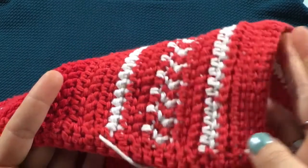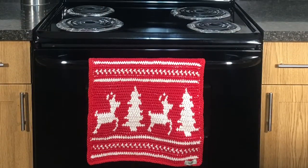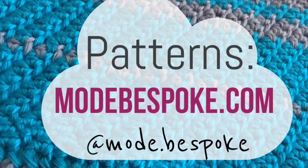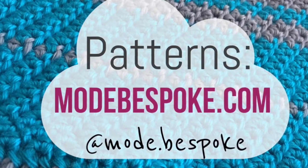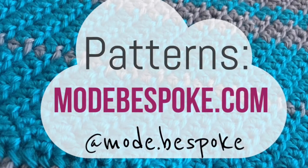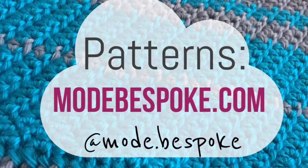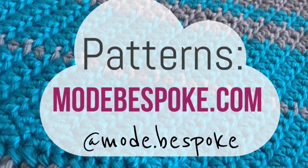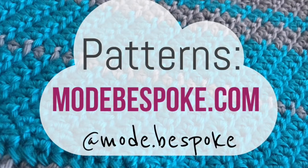That was our first holiday project! We're going to have another one next week, so don't forget to subscribe if you haven't done so already. I post videos every week. Go check out the online shop at modebespoke.com where you can find a whole bunch of different patterns as well as all of the materials you're going to need to crochet this and many other projects. Thank you so much for watching everyone. Don't forget to like and share if you've enjoyed it, and check out our Instagram page for previews of upcoming projects. I will see you all again next week!